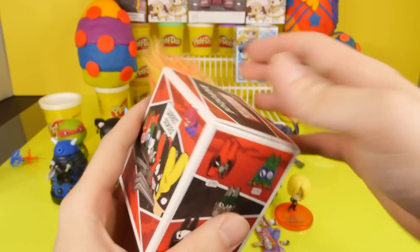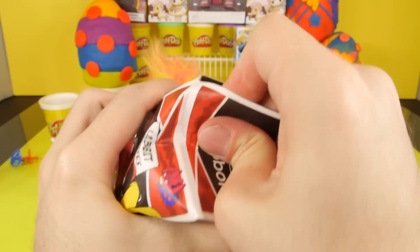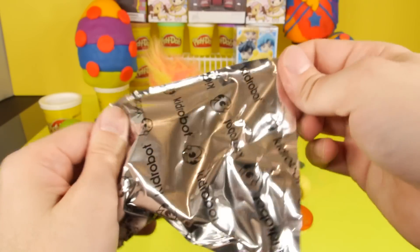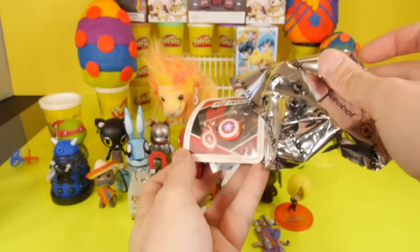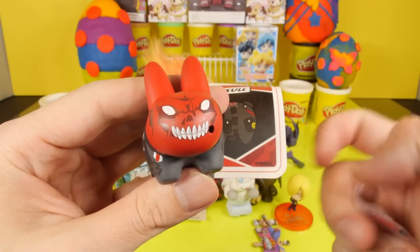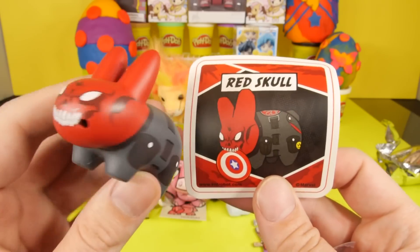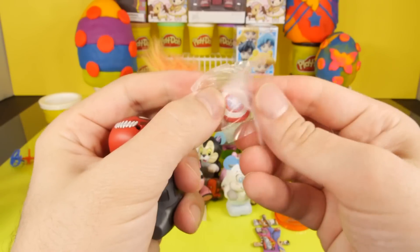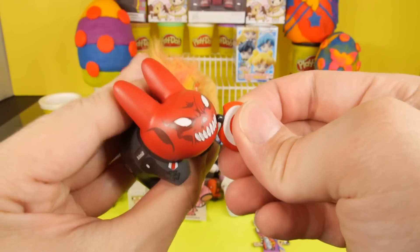Now let's go ahead and open up the Labbit Series 1. This was another one that gets heavily requested. Seems like a lot of you guys like the Labbits — they are cute, like little Marvel superhero rabbit characters. And finally we got the Red Skull, and he's got Captain America's shield. As much as I like the last Captain America movie, I really didn't like the first one. But the last one was really good.